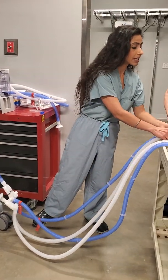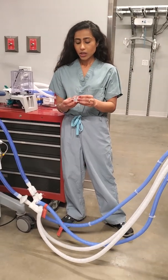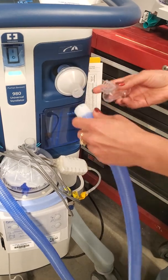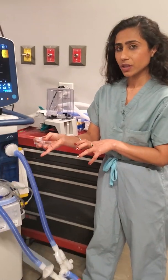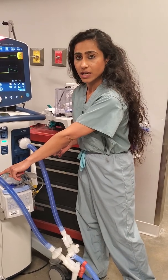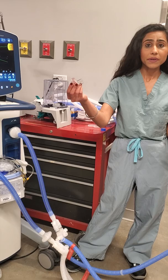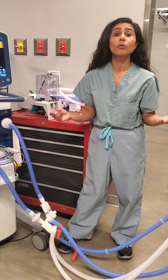Can you connect more than two — say four patients — to the ventilator? The answer is yes. You would need a T piece, which would be connected on the inspiratory side, and each T piece would then connect to its own Y piece, giving you four circuits. Do the same on the expiratory side and you can have four patients on one ventilator. If you don't have a T piece, you can use a Y piece instead. Every institution has different parts and you can get creative with your own.